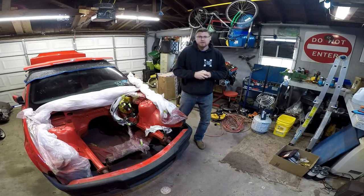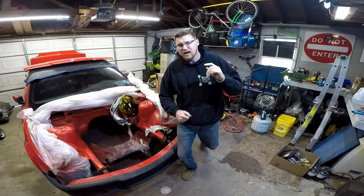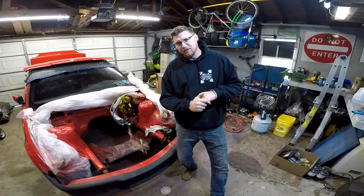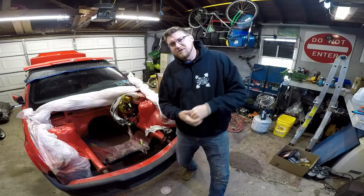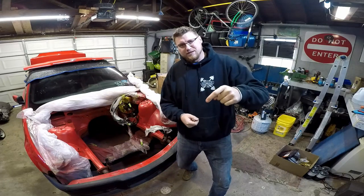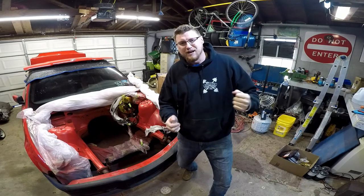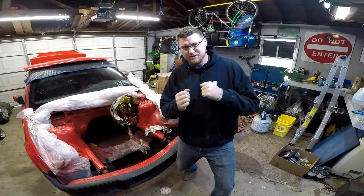So thanks for watching. I appreciate all the subscriptions. Last I checked I was at like 190 subscribers, so if you're watching and you're not subscribed, do me a favor — hit the subscribe button. I really appreciate it. Hopefully we can get up past 200 subscribers. I'd be stoked. Anyway, thanks for watching. See you later.